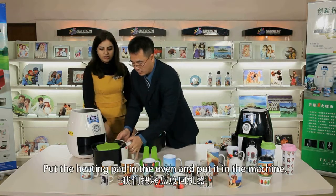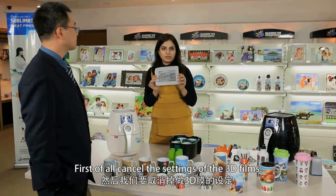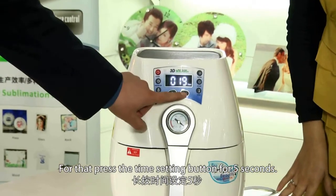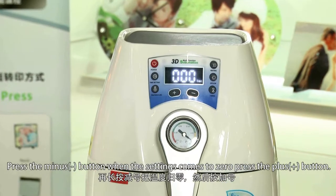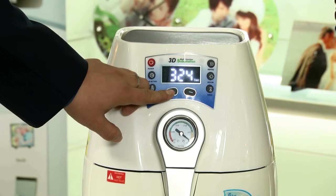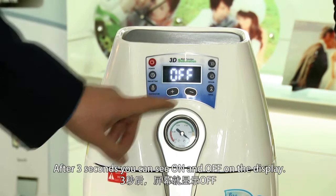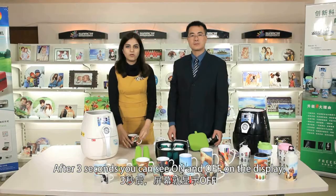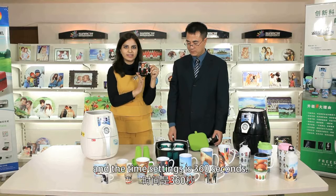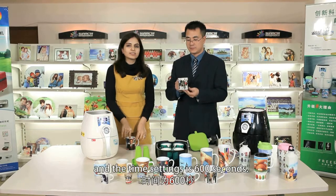Put the heating pad into the oven. First, cancel the settings of the 3D film by pressing the time setting button for 5 seconds. Press the minus button, and when the settings reach 0, press the plus button. After 3 seconds, you can see the on and off on the display. For the white mug, the temperature setting is 190 degrees and the time setting is 360 seconds. For the couple mug, the temperature is 190 degrees and the time setting is 600 seconds.